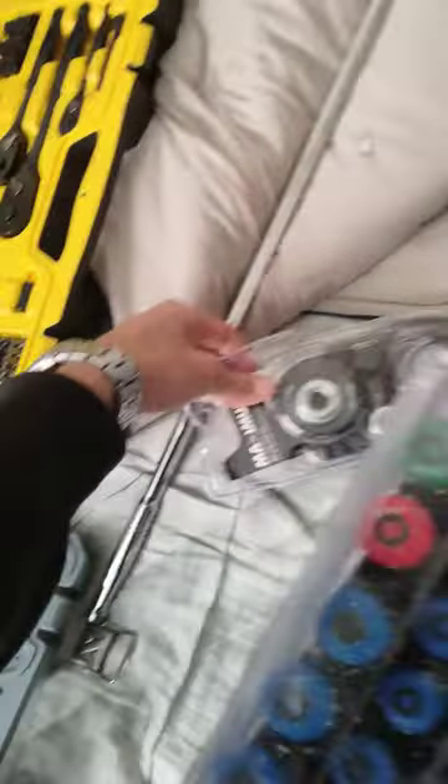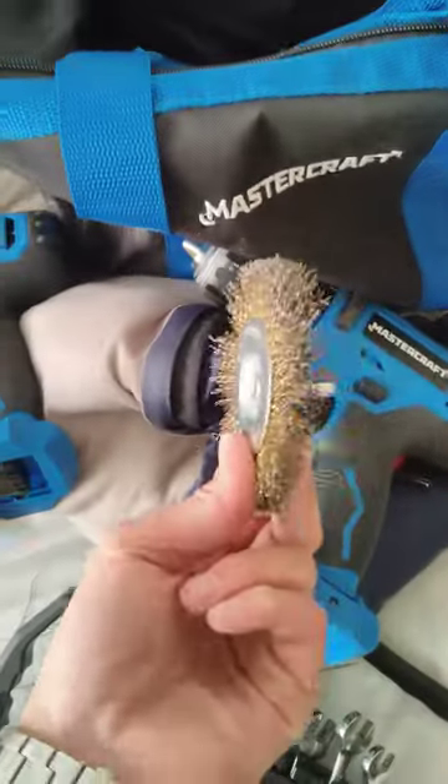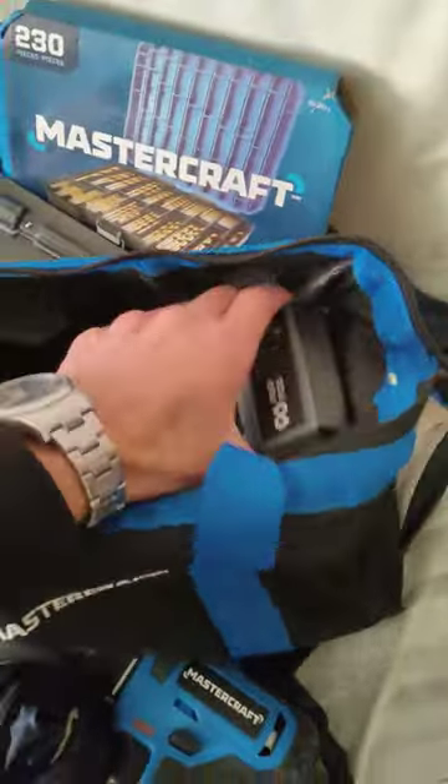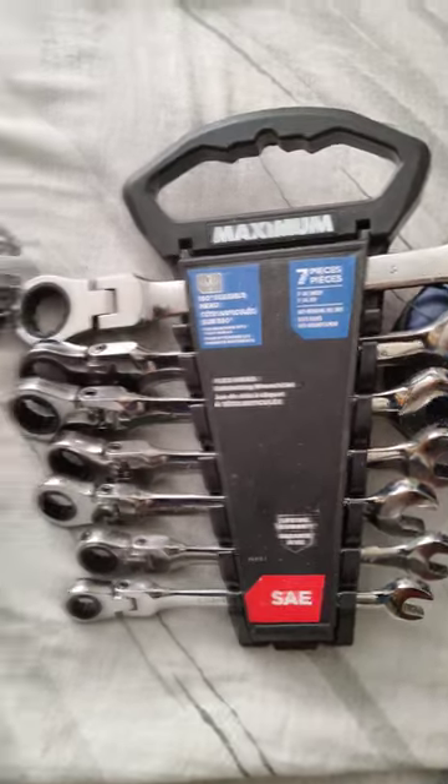I got this adapter for a grinder — I haven't got the grinder yet. But I do have a wire brush here to go into the drill for doing the brakes. I got two battery packs like this, a charger over here, and the closed-end ratchet in SAE and metric.